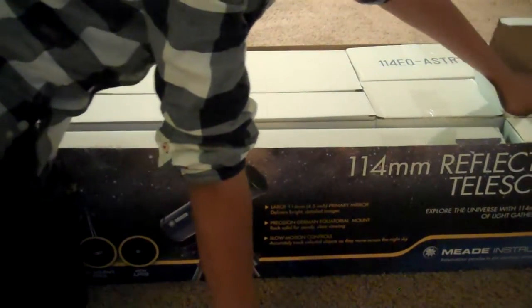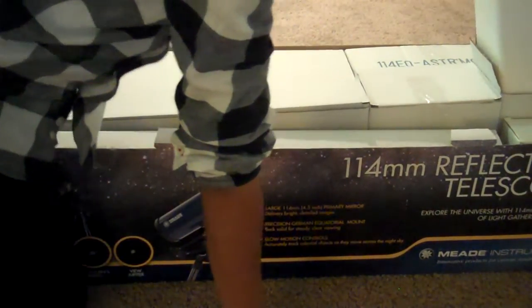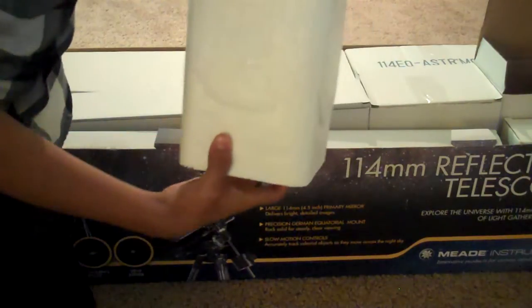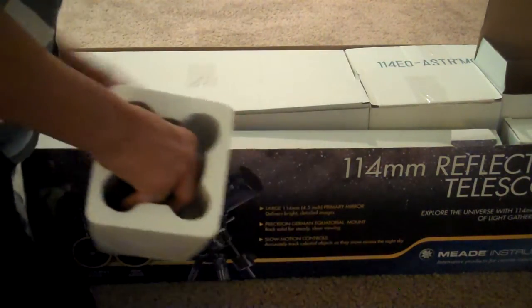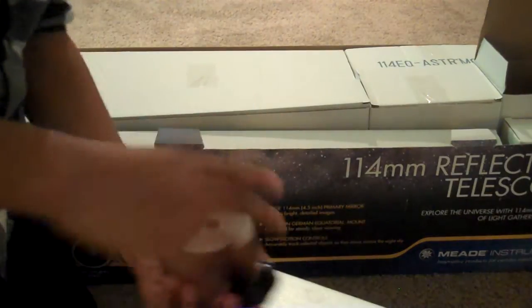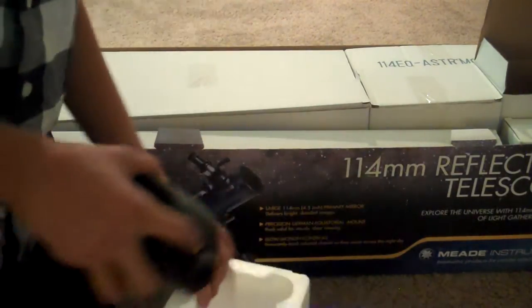The counterweight is pretty heavy. It looks something like this. That's the counterweight.